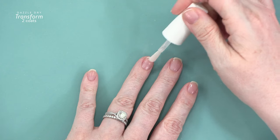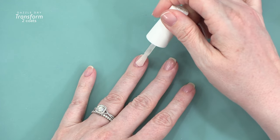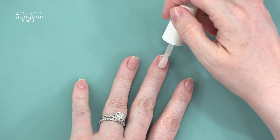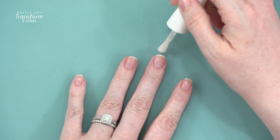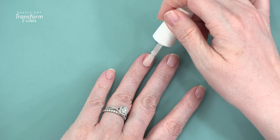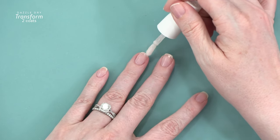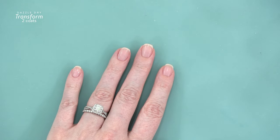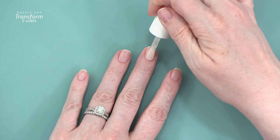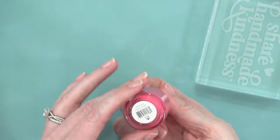Then I come in with two coats of Transform — Transform is the Dazzle Dry Ridge Filler. It isn't required for your Dazzle Dry manicure, but a lot of people who love Dazzle Dry include this step because it really smooths out your nail. Dazzle Dry as a nail polish does dry down really thin because it is such a quick drying polish, so any imperfections in your nails will show. By using Transform — two coats with a five minute wait time in between — you get a perfect application of very smooth color. It's also a really nice nude shade, a very sheer pink. I did two coats of that and then let it dry another five minutes.